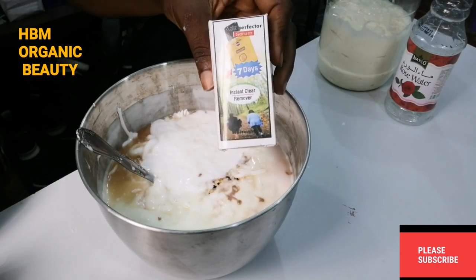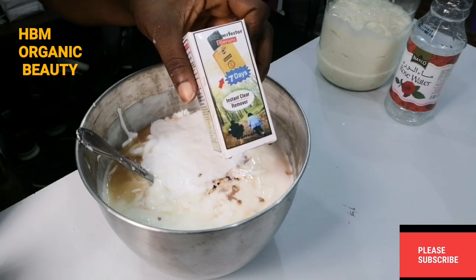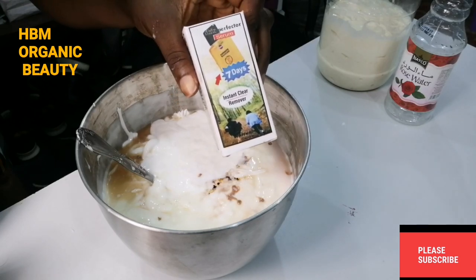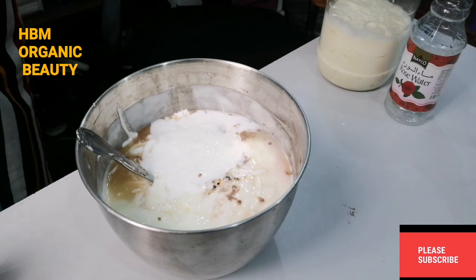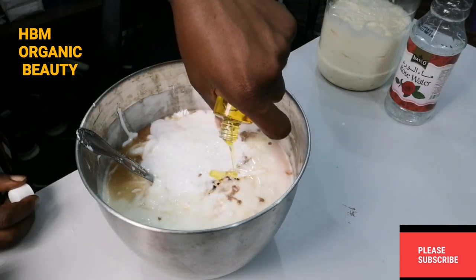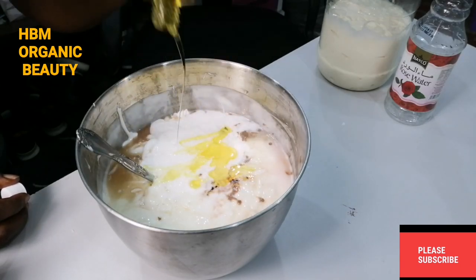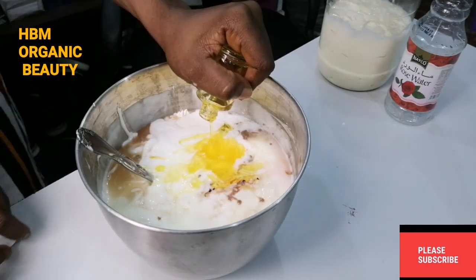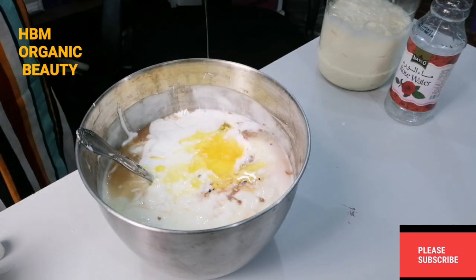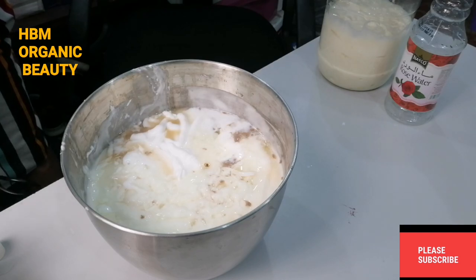Next, I'm adding my More White Serum — this is a seven days skin perfecter serum. I'll be adding one full bottle into the mixture. Now the next thing for us to do is to mix up this cream properly.